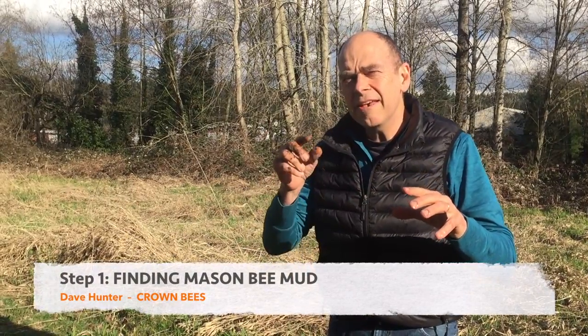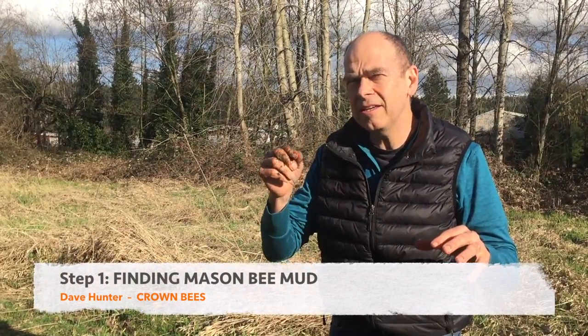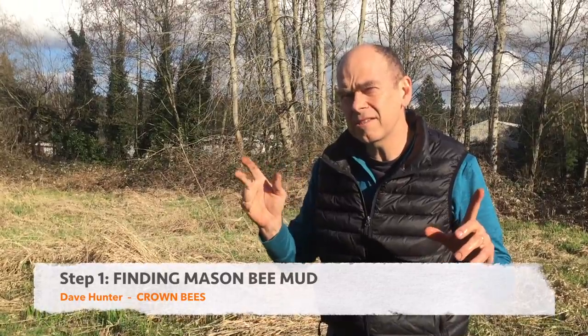In a backyard, your soil might be silky sandy, it might be clay, it might be a whole bunch of different things. If a mason bee can't find clayey mud, they're going to fly someplace else.